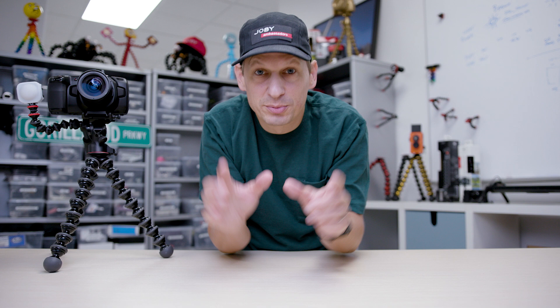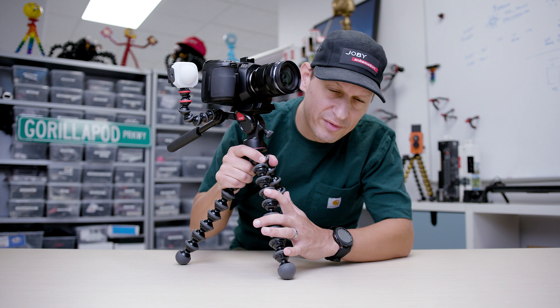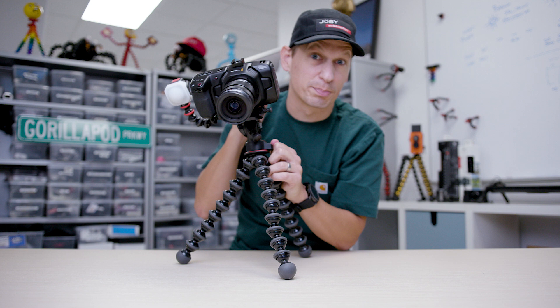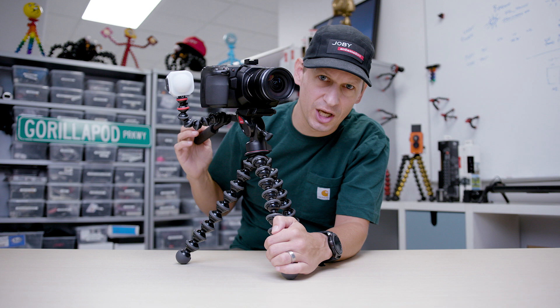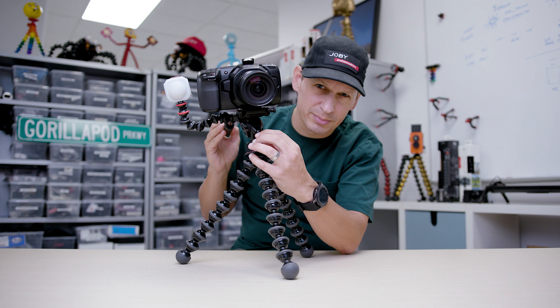Let's move to the last one in the family: the Gorillapod 5K Video Pro. Based on those 5K legs, we've got that fluid dampened head system in here — look at this cinema action with this Blackmagic camera. It takes up to 4 kilograms, which is 8.8 pounds. Great for pro video content. You've got this fluid cartridge system in here for really, really smooth content. That's the Video Pro Gorillapods from Joby.